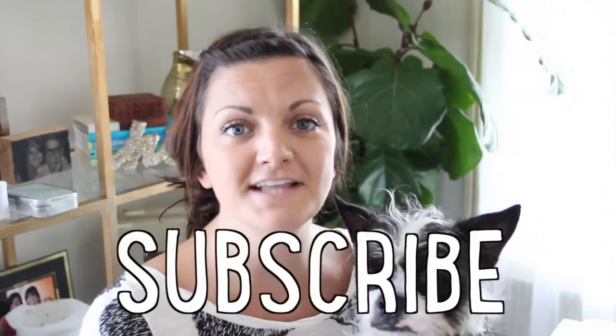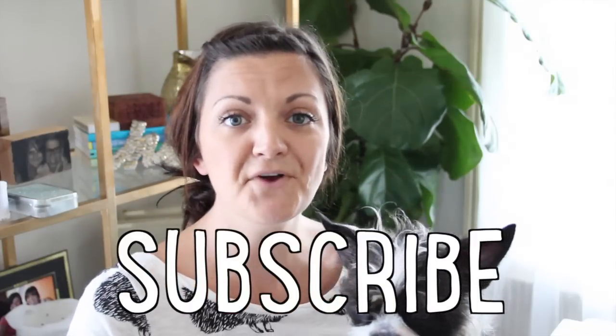Thank you so much for watching. Let me know what you thought of this video. Like it, subscribe, and pre-order my book!